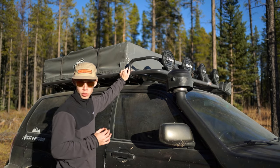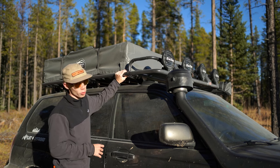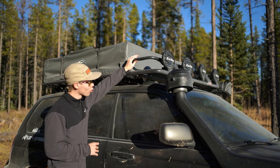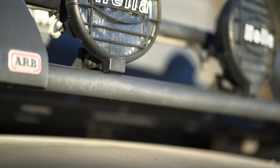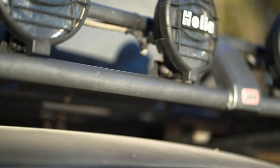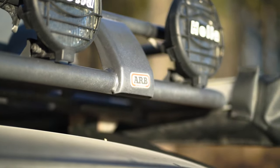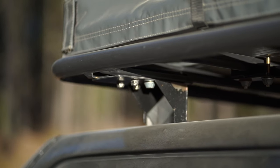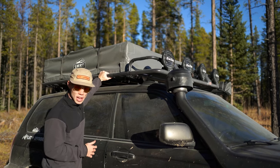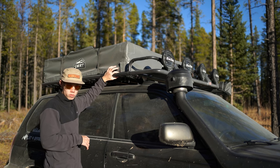Now let's talk about the other thing that makes my Forester stand out — what is on the roof. This is an ARB roof rack, and it is not for a Subaru Forester; it's actually for a Toyota FJ. We just had to do a little bit of custom fabrication to get it on the car. We took off the stock roof rails and made mounts that bolt right onto the unibody of the car, so as you can see, that is not going anywhere.